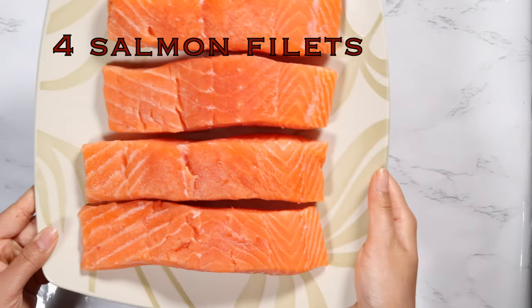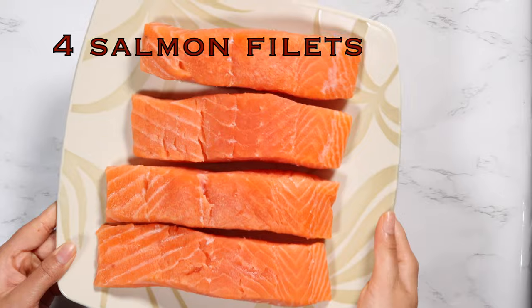Hey everyone, today I'm going to be showing you how to make a one pan salmon and vegetable bake. This is an easy, delicious, and healthy meal that is loaded with amazing flavors, and the best part is it's just a one pan dish. Let me show you how to make it — you're going to need four salmon fillets.